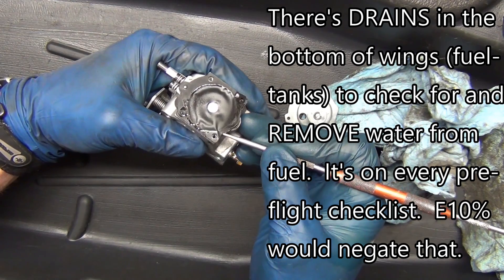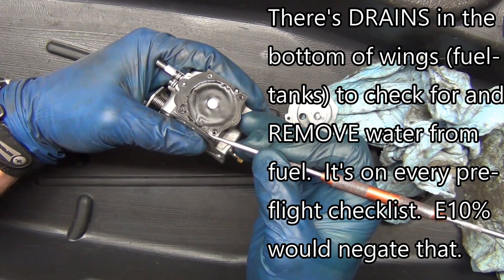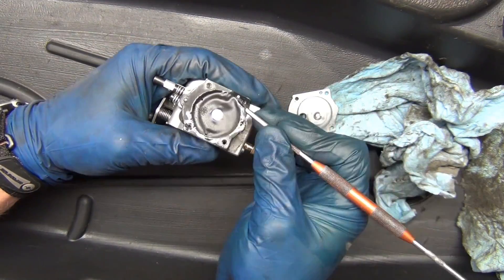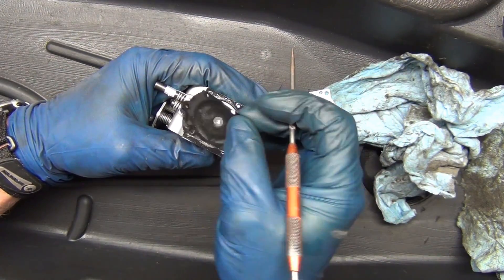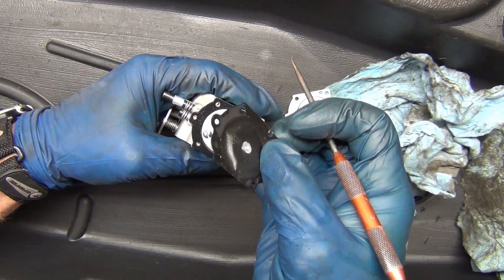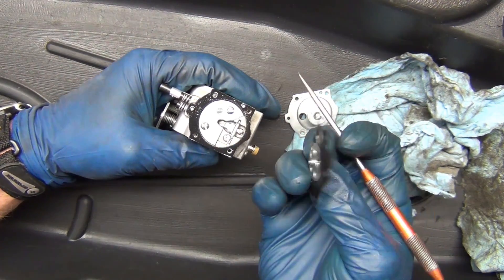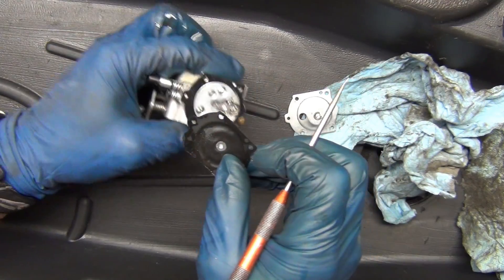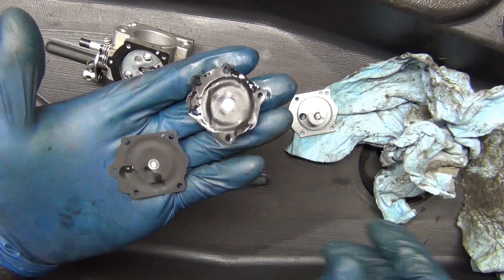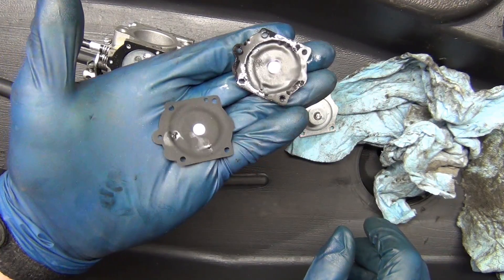I'm just going to go around and loosen this up with a pick. It's a good idea to have some tweezers on hand and a good idea to have a pick. A sharp pokey stick can actually help keep you from tearing things up. You can see that it was hooked into this — so this actually pushes that up and down. But look how floppy that is.